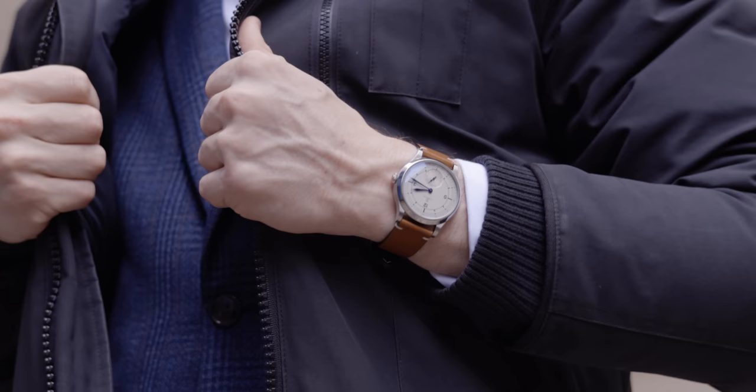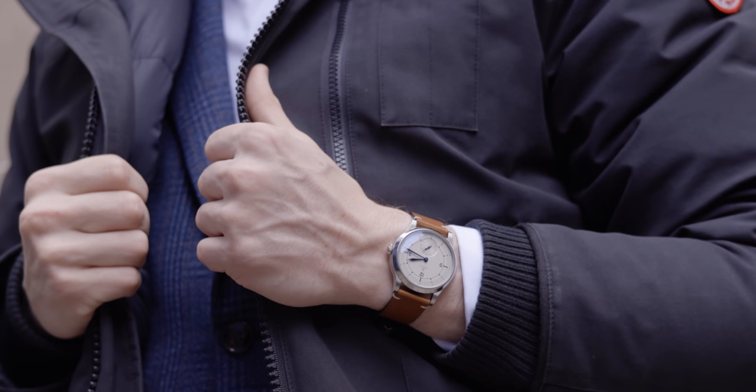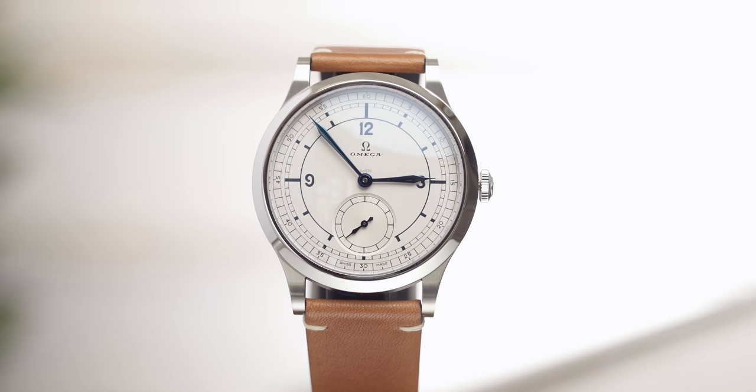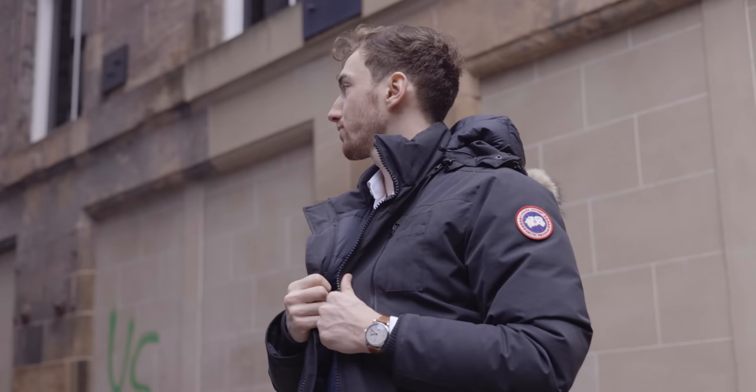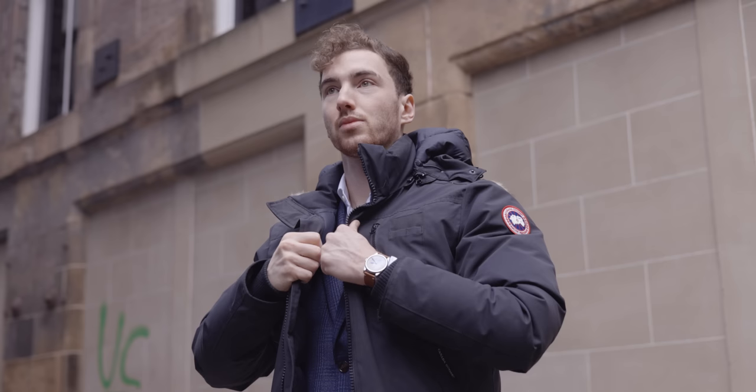Now we get to the crux of most watch purchases — the price. This watch comes in at £5,810. I've always said on this channel that I'll be very honest with you: I believe this watch is damn near perfect. The only thing I would change if I were nitpicking is the crown, but that's tiny. For a first watch I'd be careful as you might scratch it, but as a second or third watch — if you're going for that dressy, elegant model for special occasions — I think this is absolutely worth looking at. The fact that it's numbered, METAS certified, and has so much history adds so much to it.